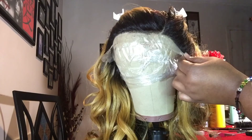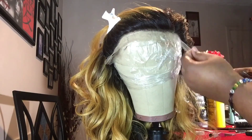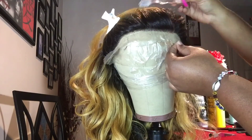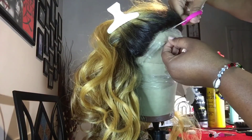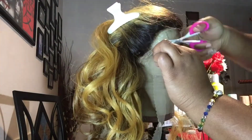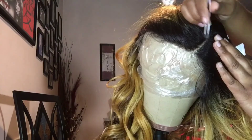I'm just removing the lace. I don't really have a pattern in particular, so I'm just trying to cut as close to the hairline as possible without cutting any of the baby hairs needed off. All done.